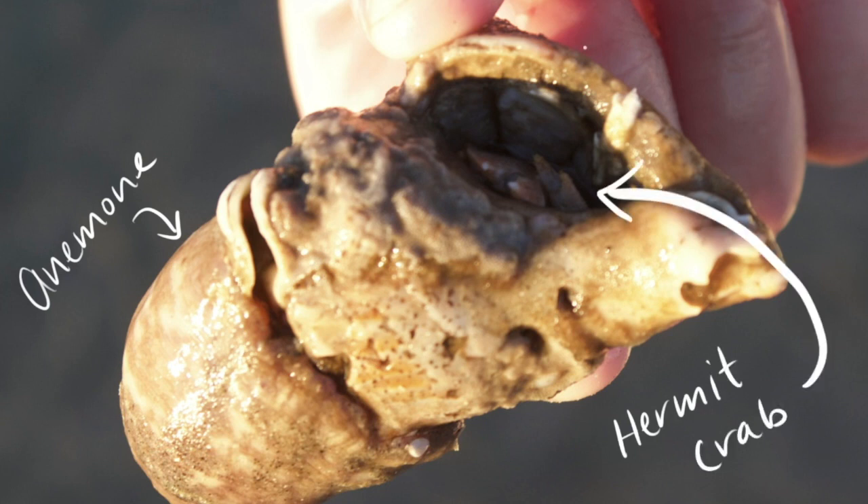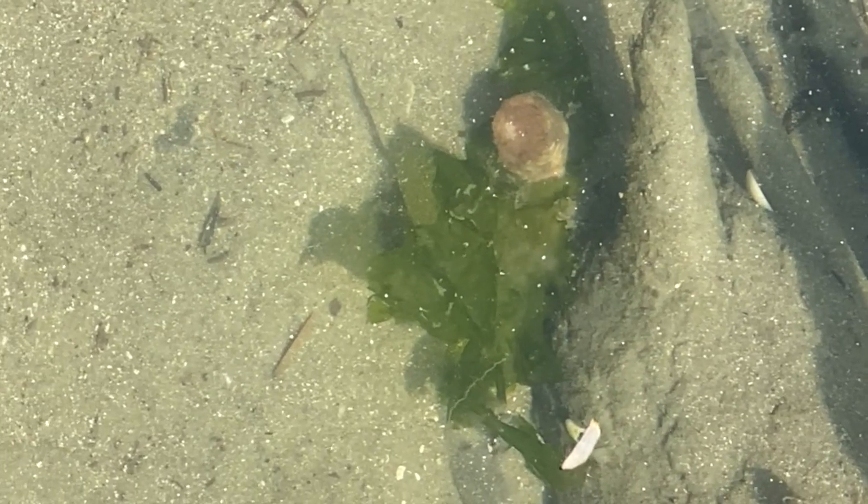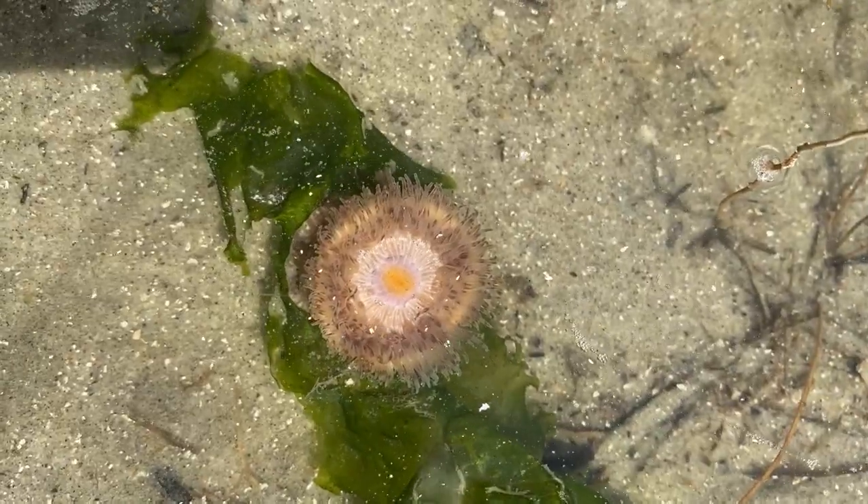Back in the tide pool, our anemone seems happy to be attached to this lettuce, but maybe he'll find a crab buddy soon.